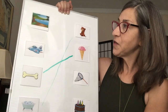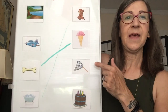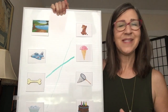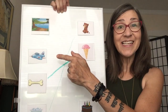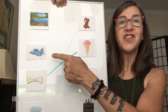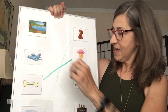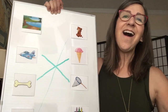We have two left. Let's do net. Does net rhyme with lake? Mm-mm. Does net rhyme with jet? Yes, it does. Say it again. Net. Jet. Net. Jet. Good job. Let me get my green marker. Net rhymes with jet. Awesome.